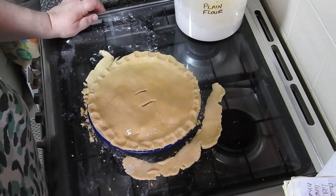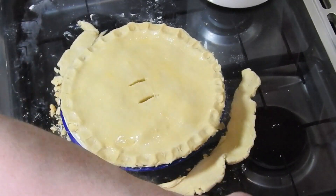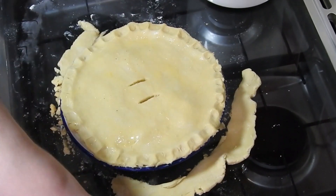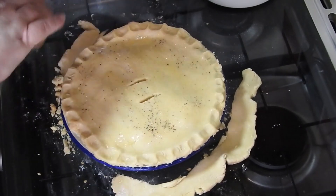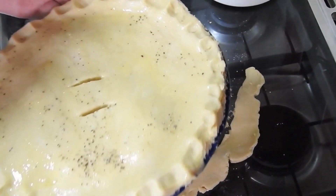So I cook this on gas mark 5 for 40 minutes, on the lower shelf of the oven — I don't mean on the floor, just the lower shelf. I've salted and peppered it, and it was as easy as that. Didn't take long at all.